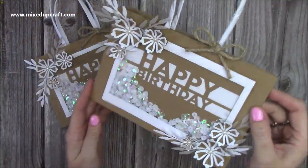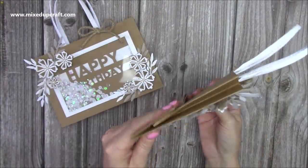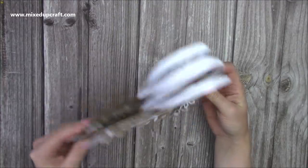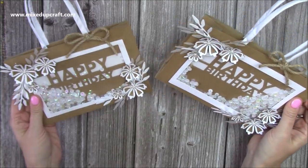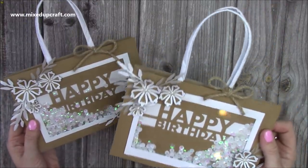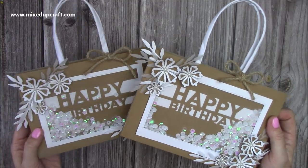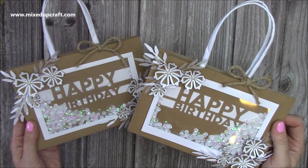There is the finished gift bag - I love it, I think it's so pretty, and I love the shaker part on the front. It all folds flat so I can pop them away until I need them - they store easily. I hope you've enjoyed this tutorial. Check out the playlist for so many different sized fold flat bags, and I've also got another playlist for handbag style gift bags. Thanks for watching and I'll be back again soon with another tutorial, bye!